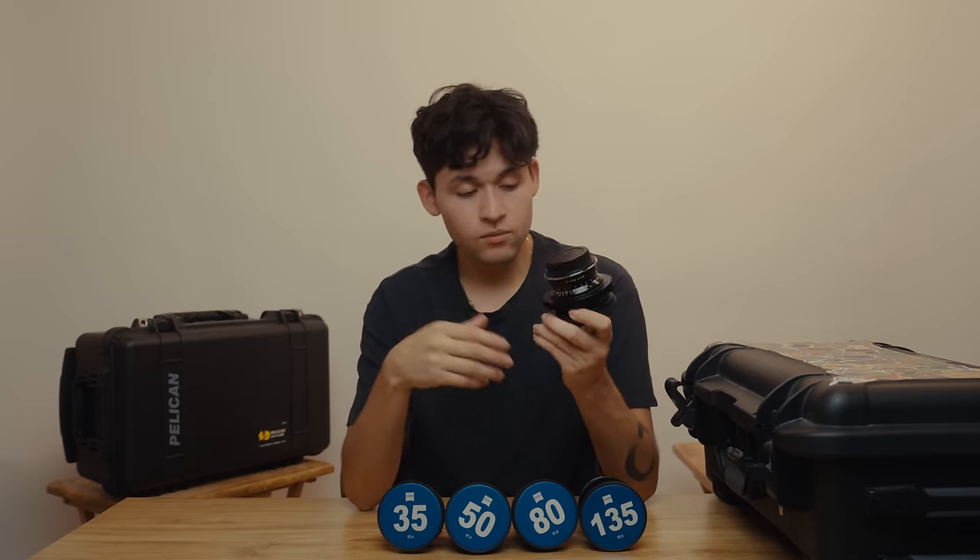Well, that's my filmmaking setup. I'm sure it's going to change in the coming months, but for now this is basically the setup that is keeping me inspired. Thank you all for watching, and I'll see you in my next videos — I'm really excited for you all to see what I've been working on.